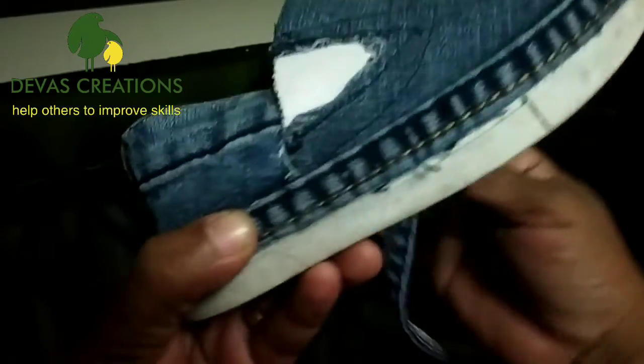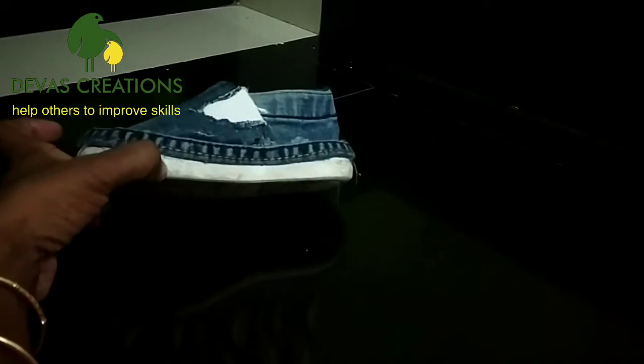Let's take a look at the glue gun. Shoes are ready.